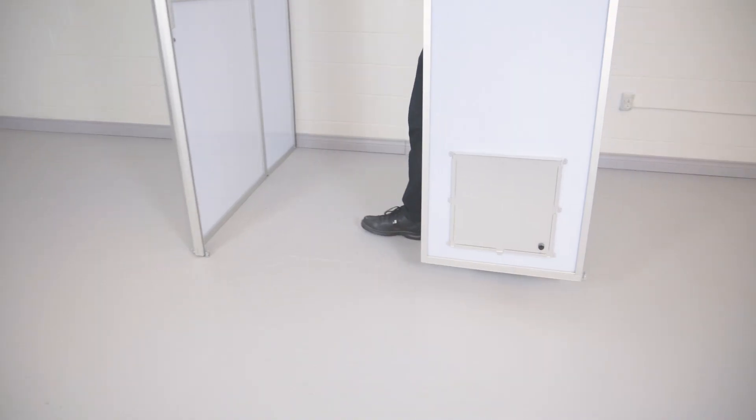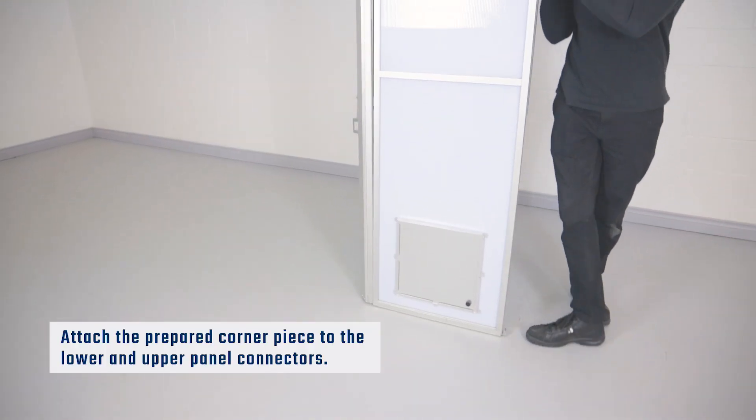To install a fixed 90 degree corner, attach the prepared corner piece to the lower panel and raise the upper corner to the ceiling.